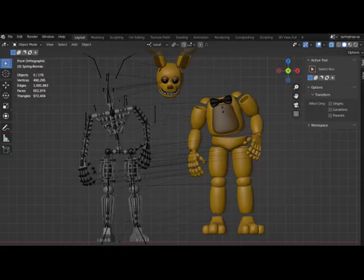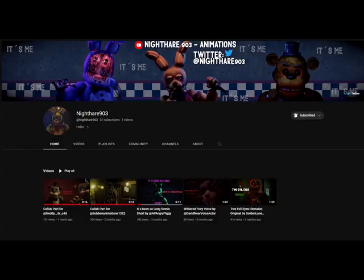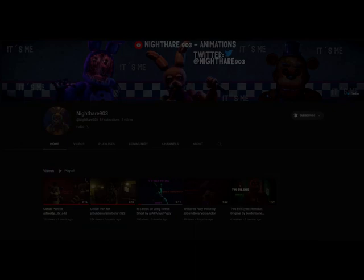The model I used was very kindly given to me by one of my team members, also a friend, in the Fazbear Projects group that I made. He also gave the models for Withered Foxy and many other animatronics. His YouTube name is Nighthair903 — I'll link his channel in the description. He's very good at what he does with models, animations and everything.